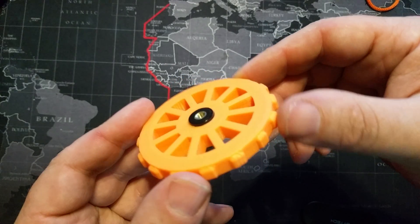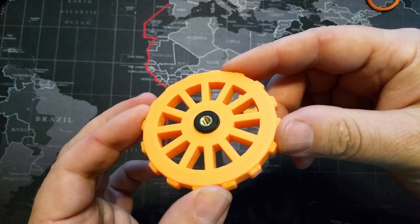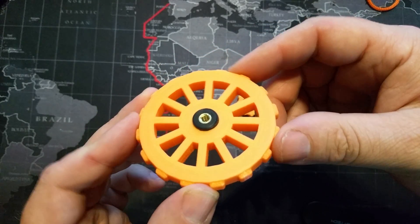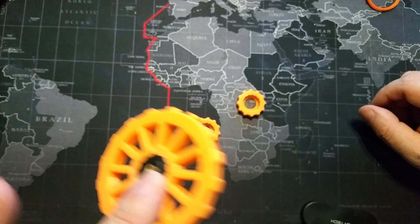Again, this is thing number 2408748 — the CR-10 Ultimate Leveling Knob Attachment by Valsrath, published June 28, 2017. A definite must-have for the CR-10. I love these.